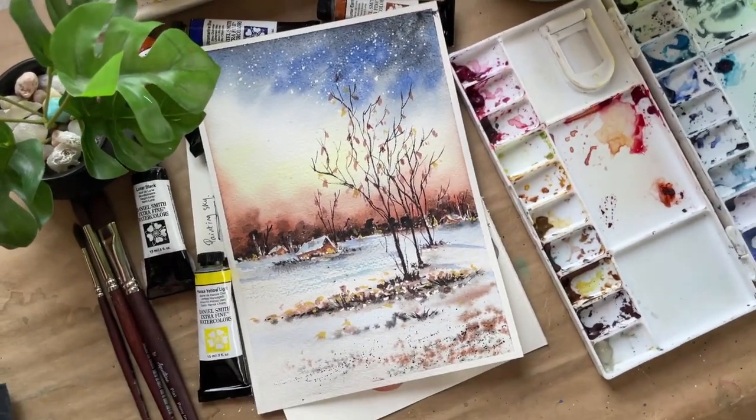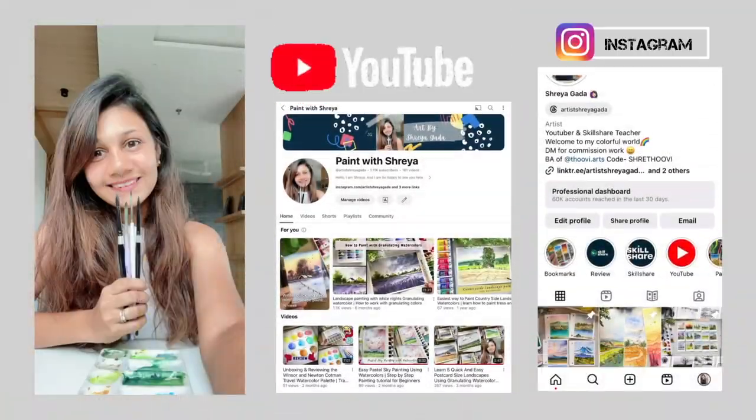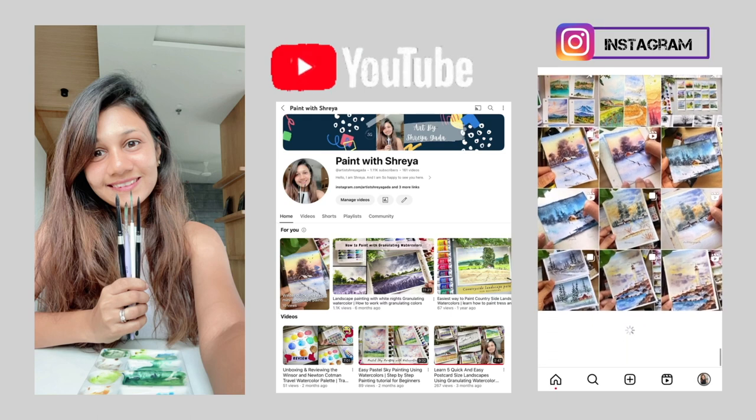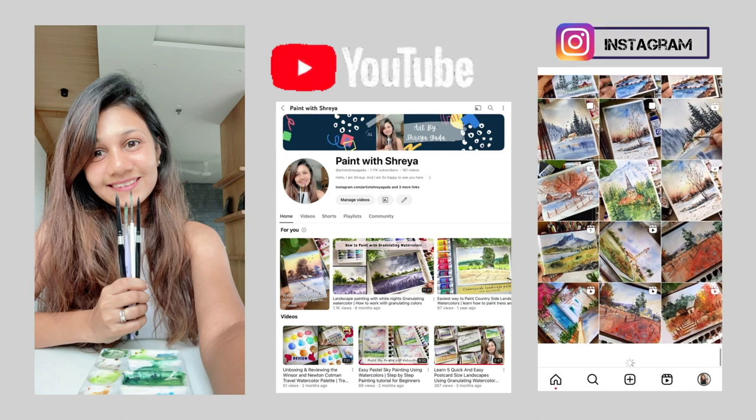Hello everyone, I am Shreya, a full-time artist, art educator, Skillshare teacher, and a YouTuber from India. To know about all the latest updates, you can check out my Instagram handle in the description below.